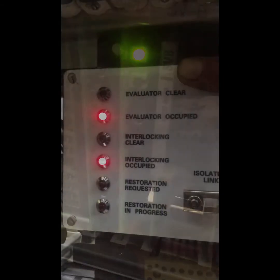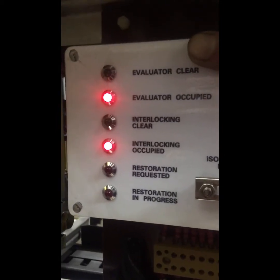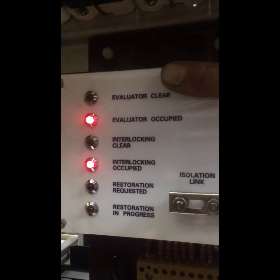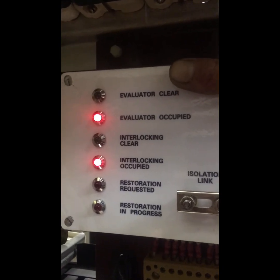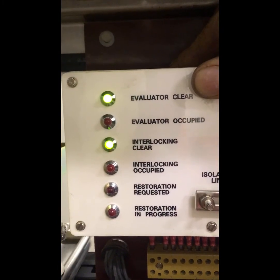Here we see one of the axle counter evaluators now showing occupied. A train is counting through — there it goes — and it goes to clear. Now it is showing occupied again. The evaluator is occupied and the interlocking — if you look across at the evaluator — has tripped itself out. When the train clears it will restore itself. We can tell the system is showing occupied because the red LED is lit on the SVB card. There you go — it is now showing clear, and the evaluator and the interlocking are both showing clear as well.